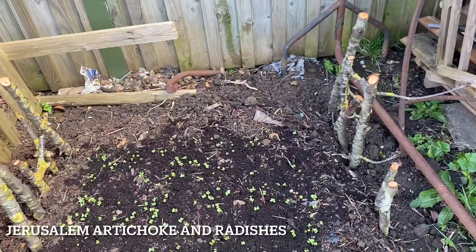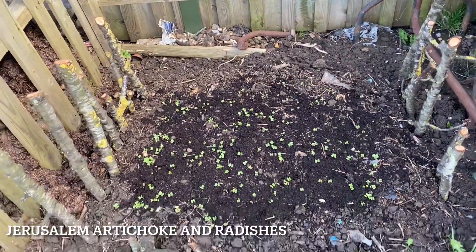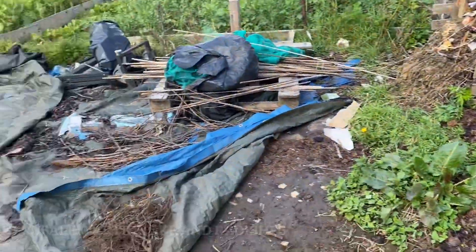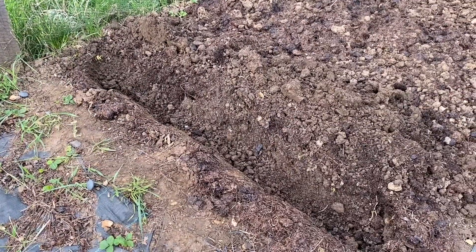Here I sowed some Jerusalem artichoke along with some Saxa radishes. Again, the radishes would be harvested well before the artichokes become tall. That was the last task for the month of March before moving on to planting potatoes.